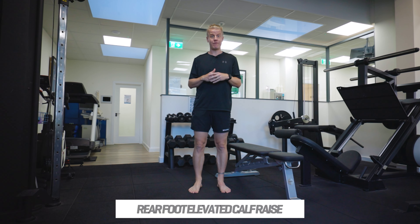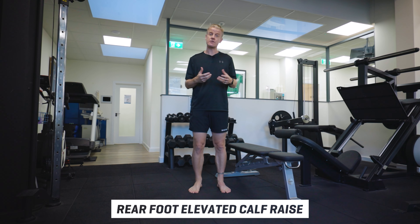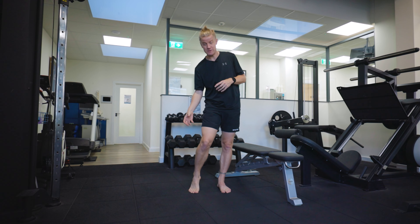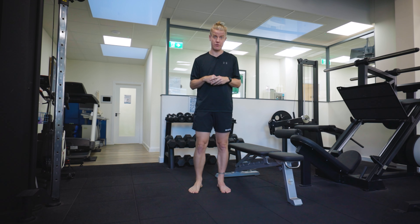This exercise is our rear foot elevated calf raise. It's an exercise we use to strengthen the calf muscle in the leg, specifically the soleus muscle, which is the lower of the two muscles in your calf.